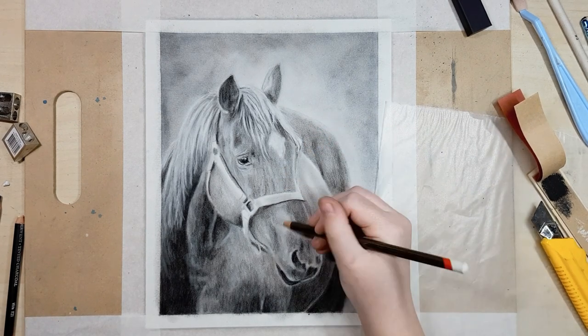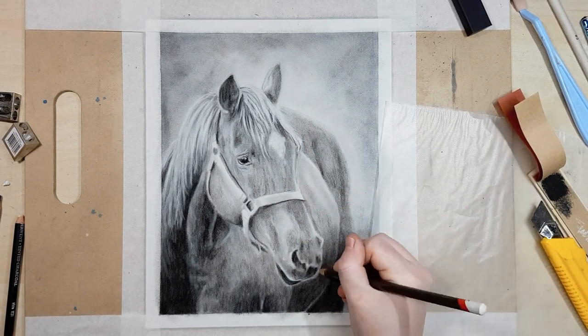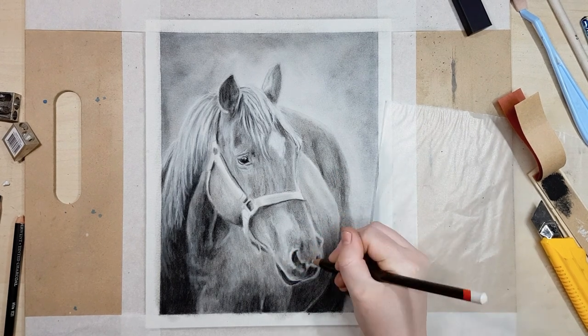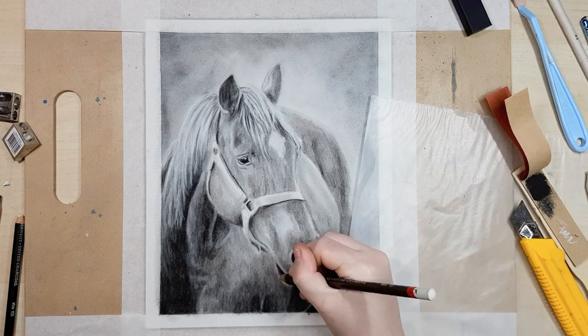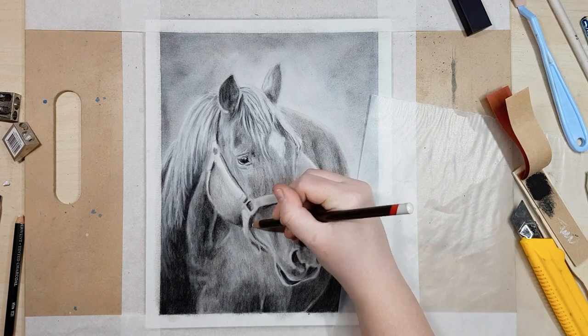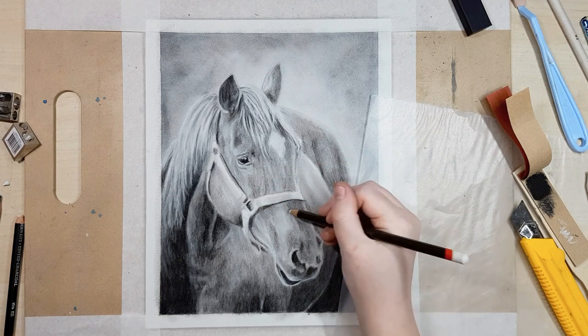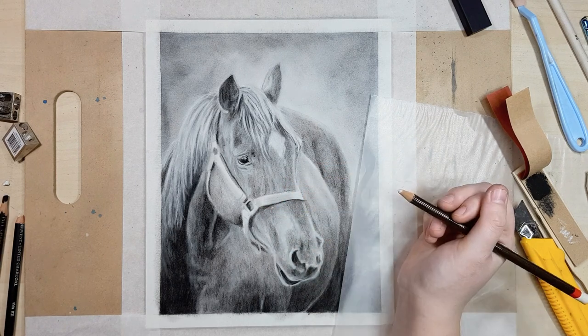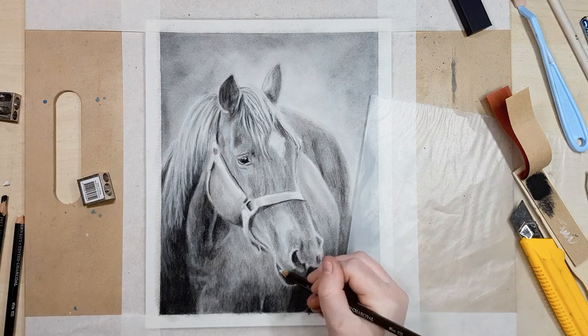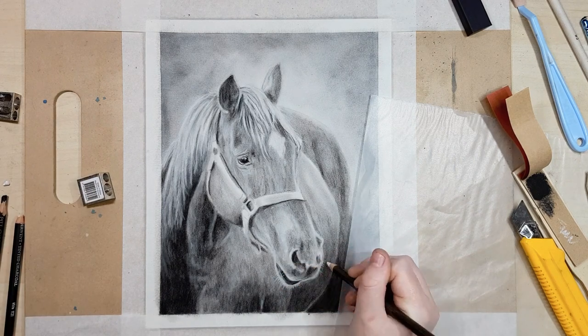Charcoal or graphite is a great way to learn to draw realistically if you're just starting out. You don't have to worry about colour and the most important thing when trying to create realistic artwork is to get your values correct — making sure that your shadows are dark enough and your highlights are light enough. Charcoal helps you learn to see those values a bit easier because you can't rely on colours to differentiate between shapes or depths.